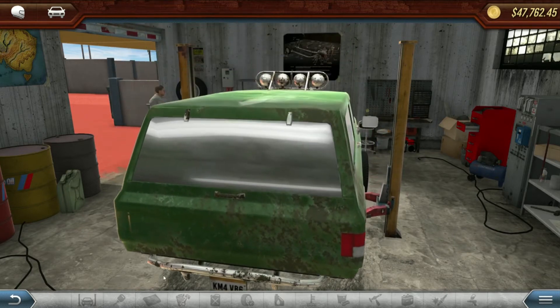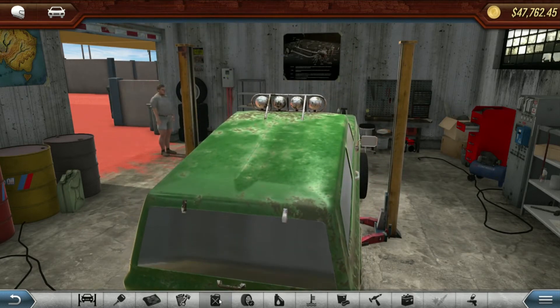Now get rid of that old 4x4 and put it in the parking lot, and grab the car that you wish to make a hot rod.